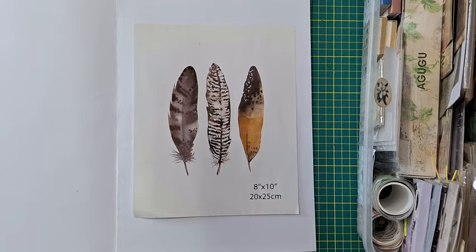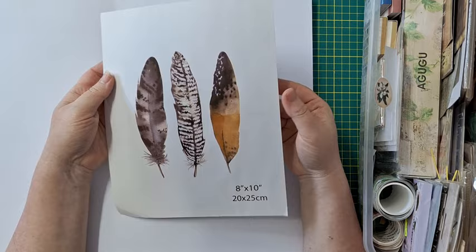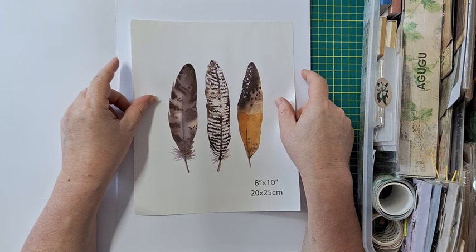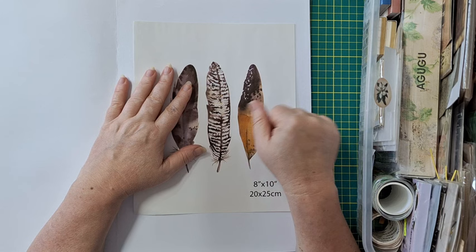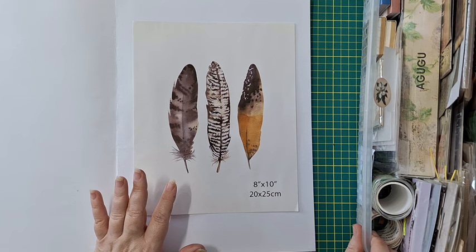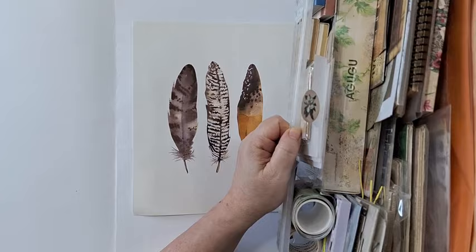Hi everyone, on journal page today. I'm starting with the focal point — it's just something that came inside the frame and I kept it to use. Usually I do a background and then the focal point, but this time I have the focal point and I'm going to build the background around it. It's going to be vintage. I finally got at least one bin organized — this is all my vintage things.